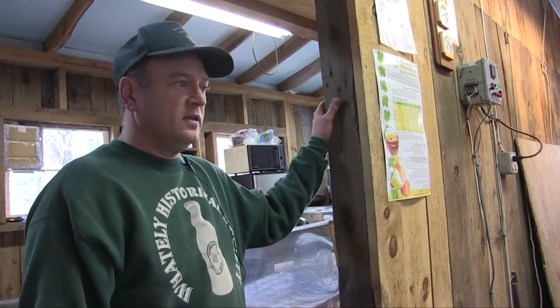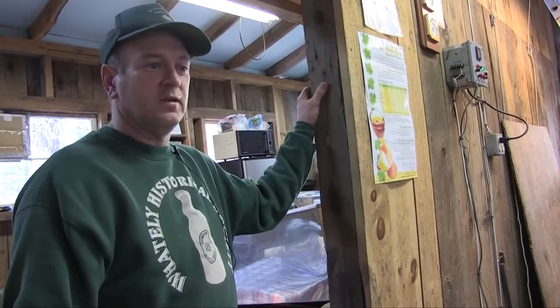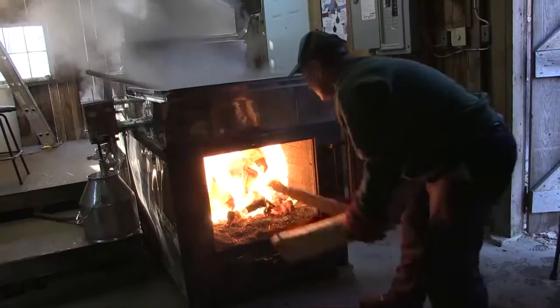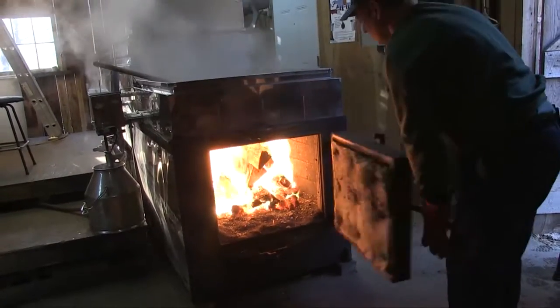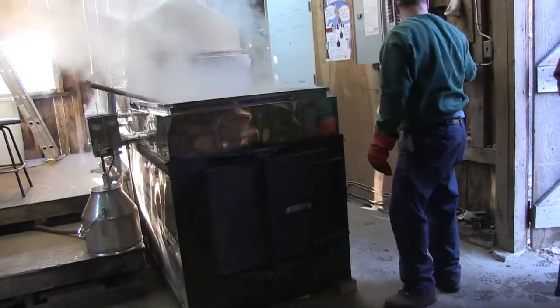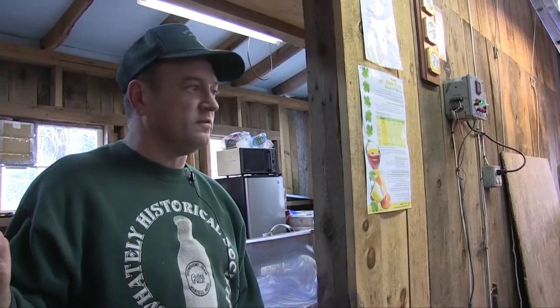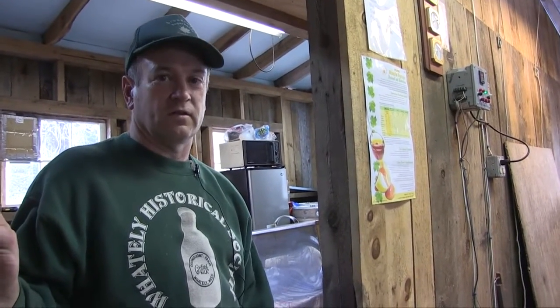Quite frankly, I don't feel that the type of fuel you use has any impact on the flavor. Many of the old-timers would say they liked wood fire because it gave a different flavor. As you can see, I'm burning wood, but there's no smoke. With old pans where smoke rolled around and got into the sap, that would maybe affect the flavor. But whether you're using oil or wood, my feeling is it doesn't affect the flavor at all.